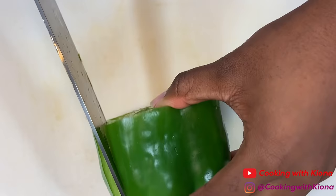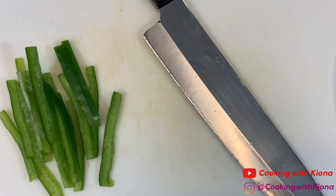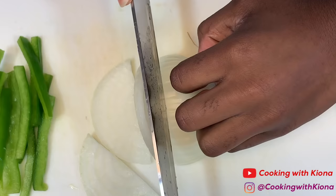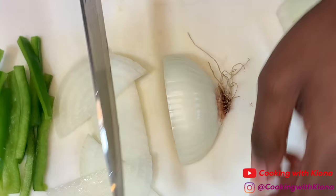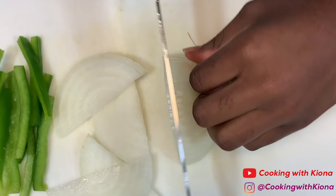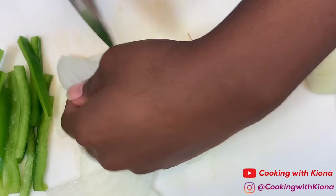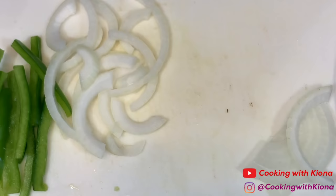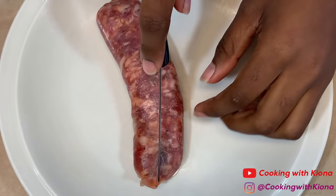Now slice or dice the vegetables you want on your pizza. I cut up a bell pepper and an onion. When you're finished cutting up your vegetables, set them to the side.